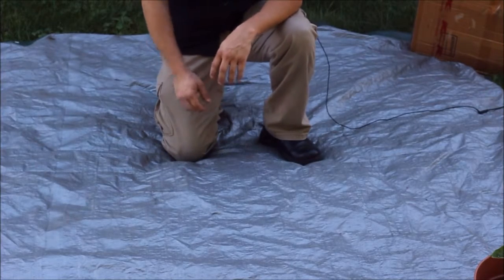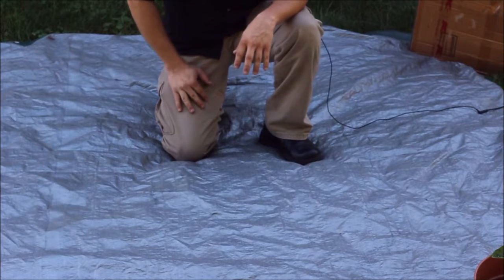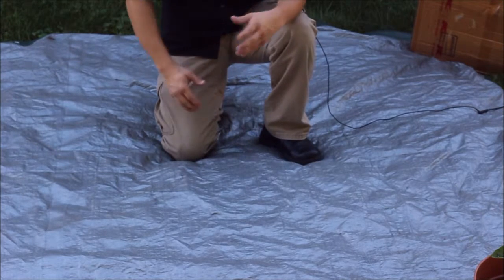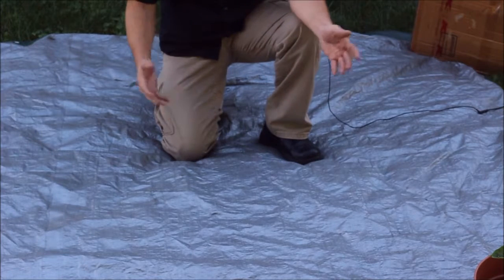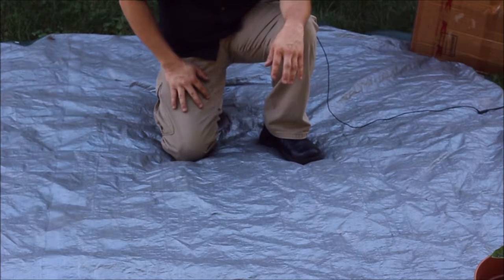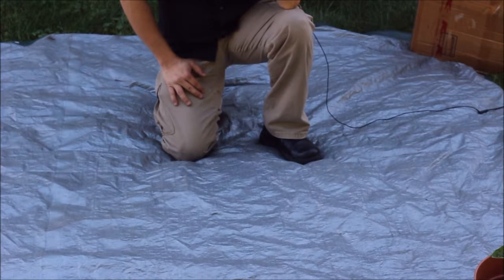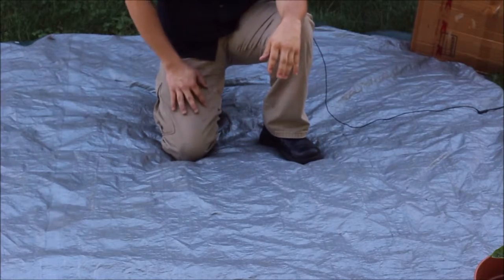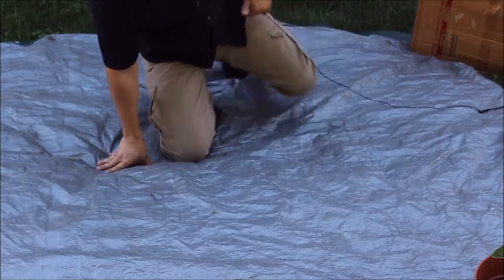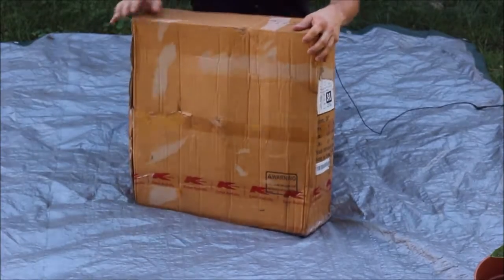Hello everybody, this is Cougar with World of Me and I've got another box here for my Amazon review series. As you can see, we are outside — I've got a tarp thrown down here because I needed a bigger location for this one. This is probably one of the biggest packages I've gotten from Amazon, at least for a while and for the series. Let's go ahead and grab it and take a look.